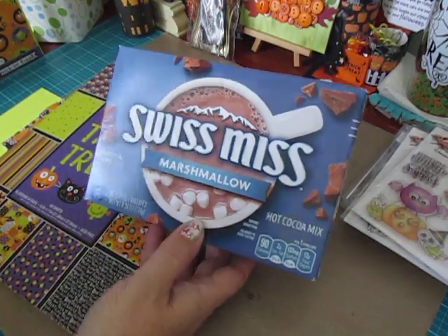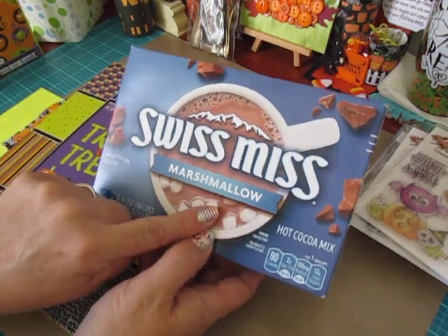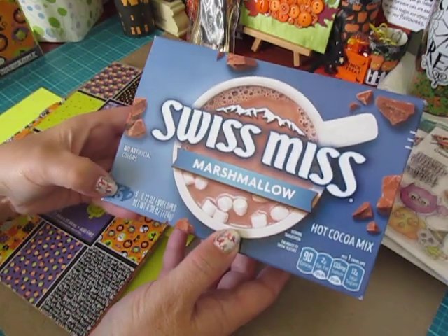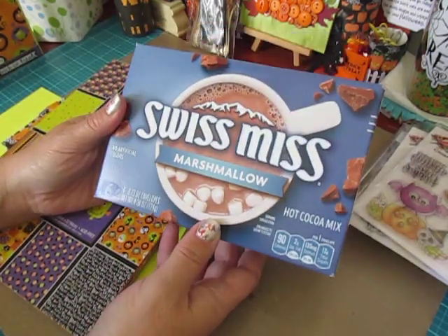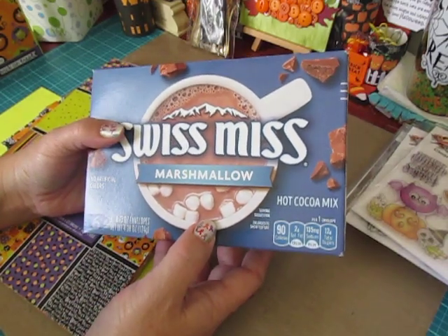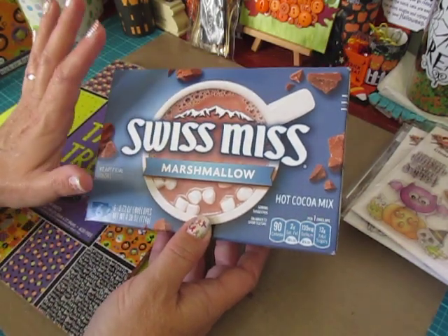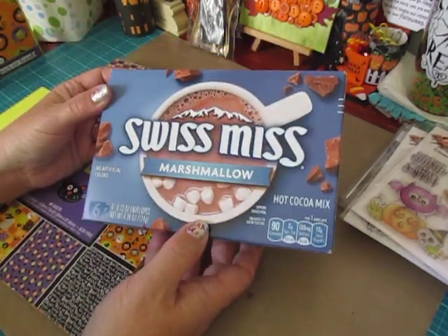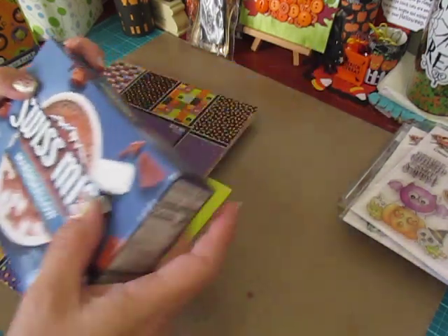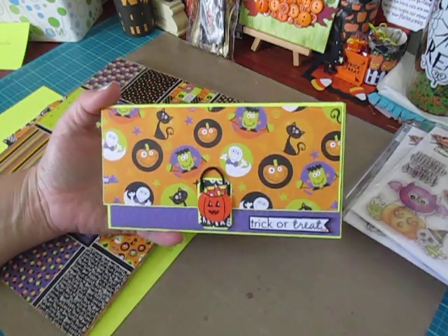I was really happy the other day. I went to the Dollar Tree and they had the Swiss Miss with the marshmallows already in it, and you get six packs for a dollar. I love drinking hot chocolate all year round — I don't think it's just a Christmas beverage. So I wasn't going to wait until Christmas to share this with you guys.